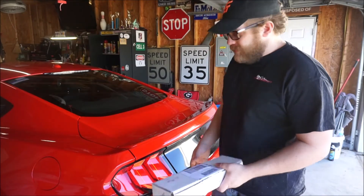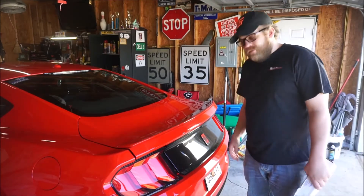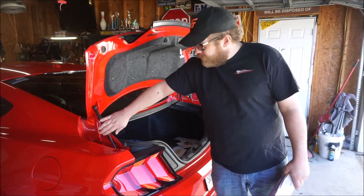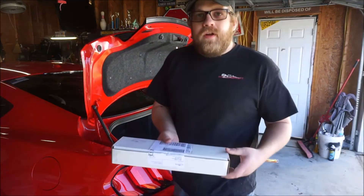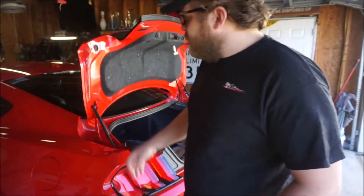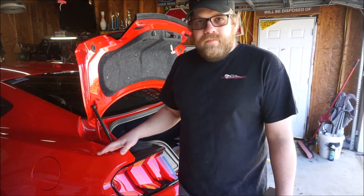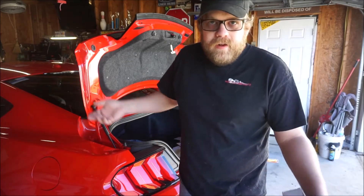Really what this is: when you pop your trunk, that's all it does. You've got these struts on either side that hold the trunk up. What this kit wants to do is increase that pressure so that as soon as you pop it, it pops open. I personally think this is a dumb modification, but I'm doing it anyway, so, you know, what do I know?